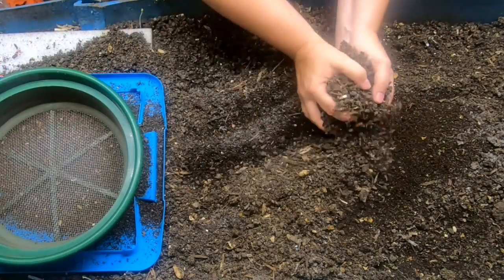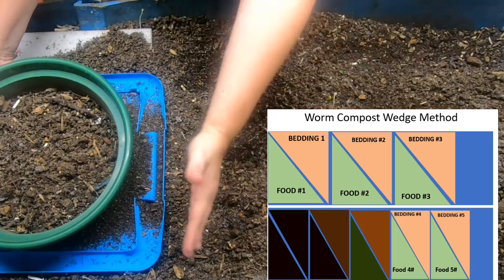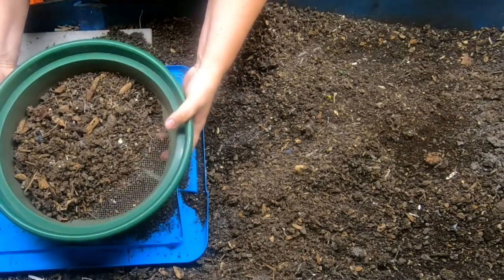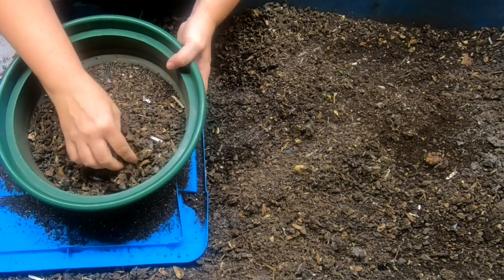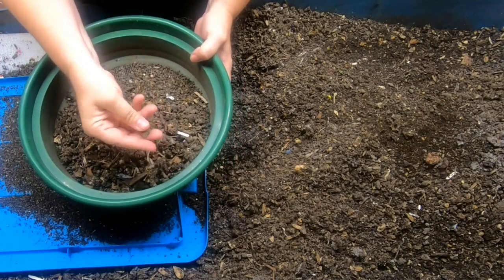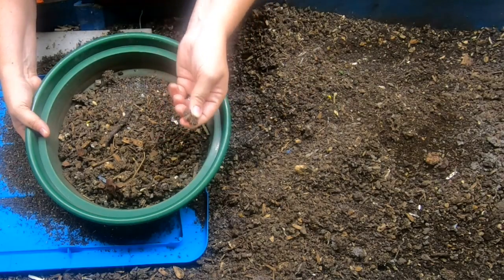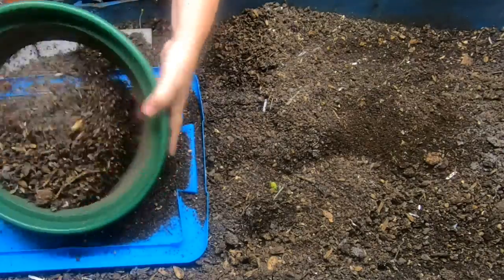Blue is being run via the wedge method, which starts at this end and then we progressively add more and more food — this end over here gets older and gets more finished. Sometimes I'll put a bin that needs to dry out on top of blue because there's more surface area. When castings get overly done, the stickiness of the worm castings actually makes these hard rocks. If it's 100% castings, they get very, very sticky when wet, but when they dry they also turn into rocks — it's kind of like hardened glue.